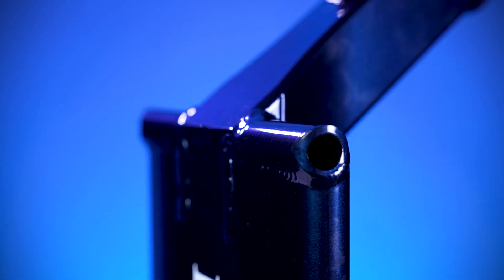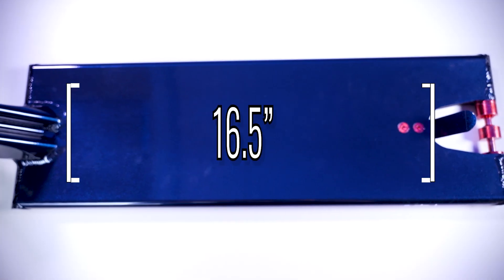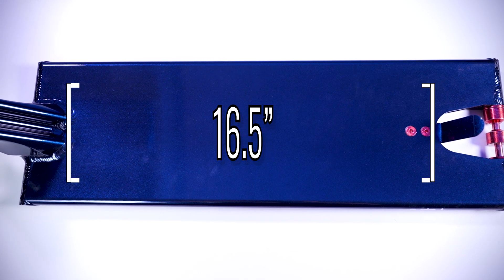This blunt plate also features two steel pegs that are welded on, which will help make your grinds feel much smoother. The middle of the deck consists of 16.5 inches of foot space.